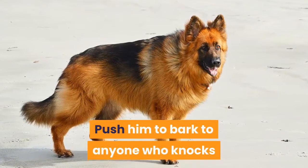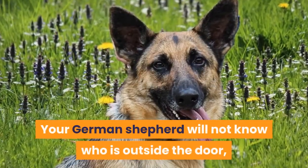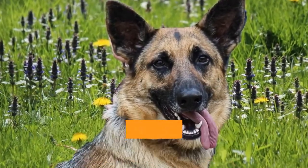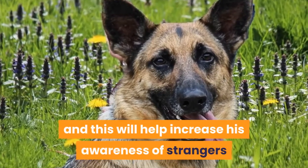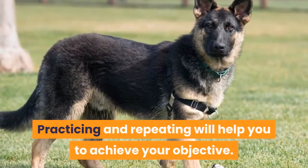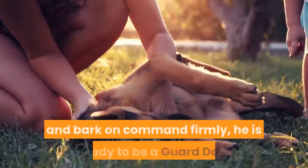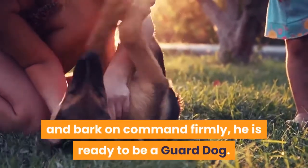Encourage him to bark at anyone who knocks or rings your door, then command him to be quiet. Your German Shepherd will not know who is outside the door, and this will help increase his awareness of strangers and alert you when someone comes. Practicing and repeating will help you achieve your objective. After your dog can firmly follow your quiet and bark commands on command, he is ready to be a guard dog.